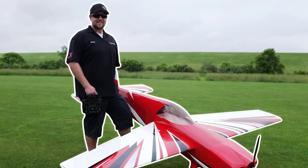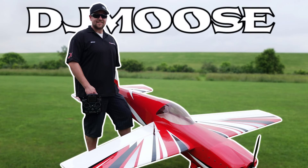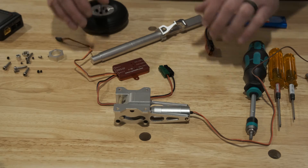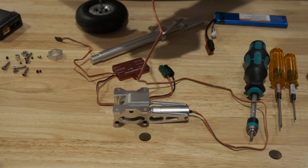So without any further ado, let's start playing with these retracts. Head over to the bench and get the work. Let's start off with the retract units and how they work — we'll get these all hooked up together and show you how it works.